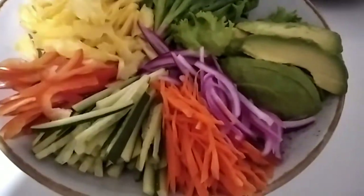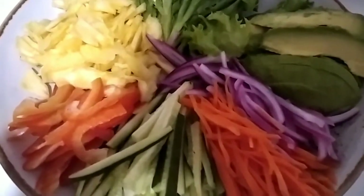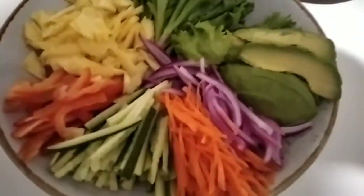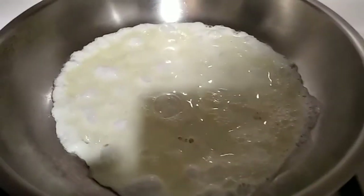We have some carrots, cucumber, red bell pepper, pineapple, lettuce, avocado, and this is a purple cabbage. I will cook the egg and the prawn. Watch out guys — we are frying the egg white.